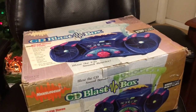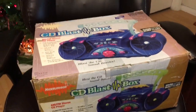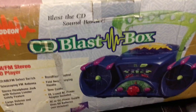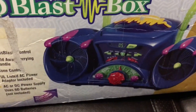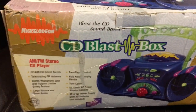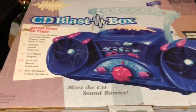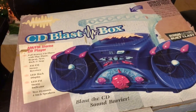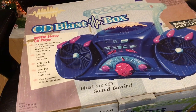Hey, what's up guys, it's me, The Sole Purpose, and I'm coming at you with another video. Today I wanted to show you my CD Blast Box — it was a Nickelodeon CD player slash radio boombox from the mid-90s. This was part of the Blast Pack collection, which included headphones, walkmans, cameras, and tape players.